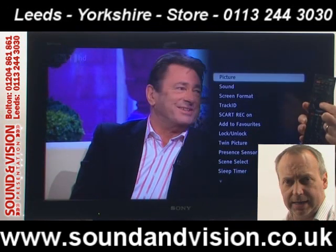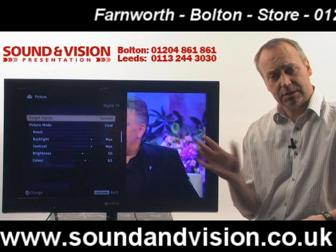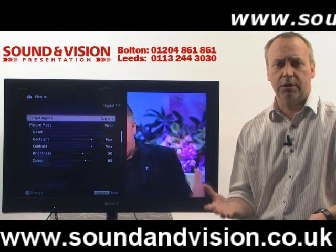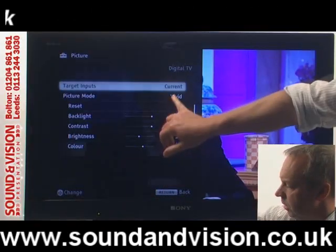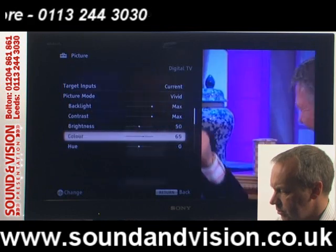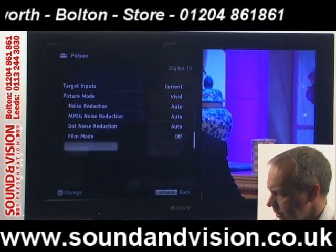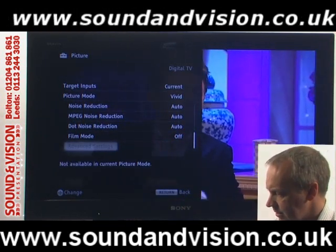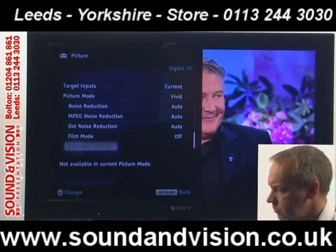The first one listed is picture. If we press OK — the centre button on the remote — it takes us into various picture settings. This is the 32 inch version we're showing here. You can alter each primary colour: red, green and blue. You can alter the gamma ratio on the TV. In preset modes such as vivid you've got the usual adjustments for backlight, contrast, brightness, colour, and sharpness. There's also an advanced settings option which is blanked off and not available in preset modes.